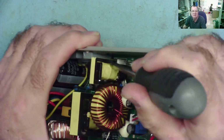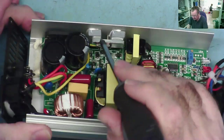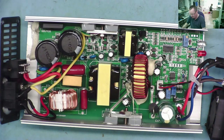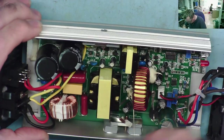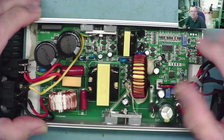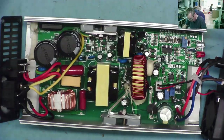We have two transistors here driving the primary of this transformer, and the secondary drives the two output devices. That's what we have. This will be the output diodes. That's what we've got.